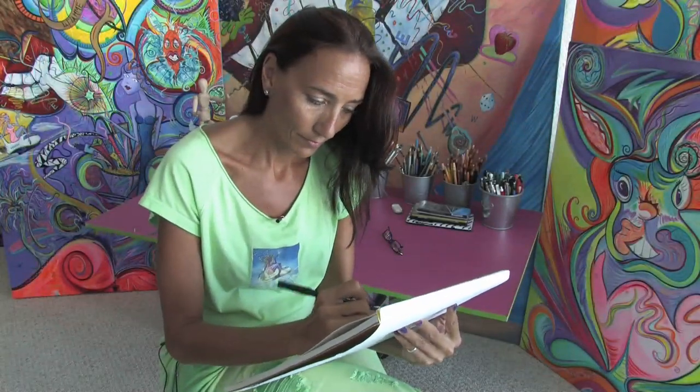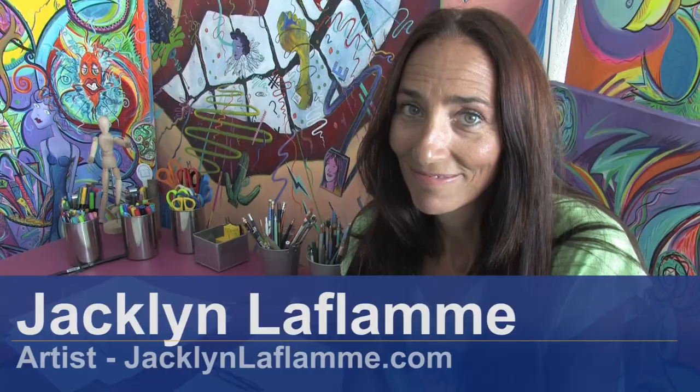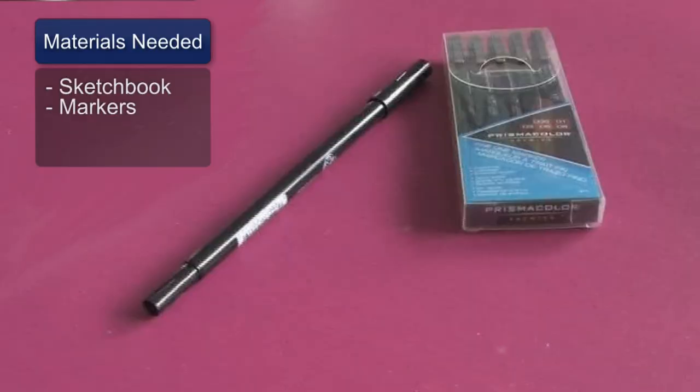Hello, I'm Jacqueline Laflamme. I'm a professional artist with JacquelineLaflamme.com. In this clip I'm going to show you how to draw a computer. You'll need a sketchbook and some black markers to draw with.